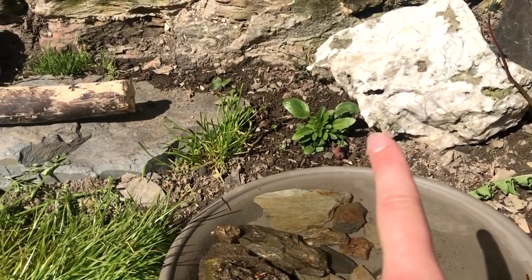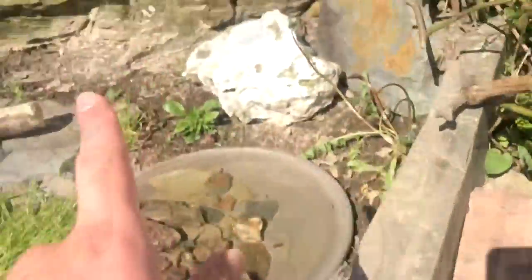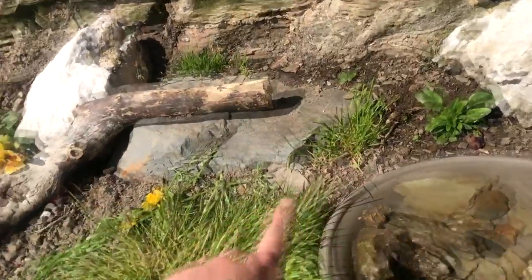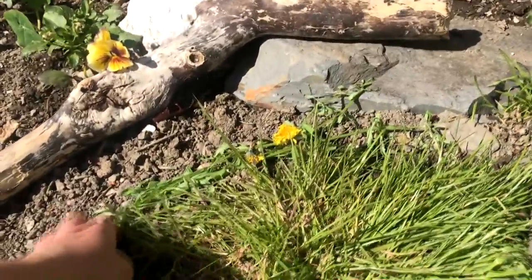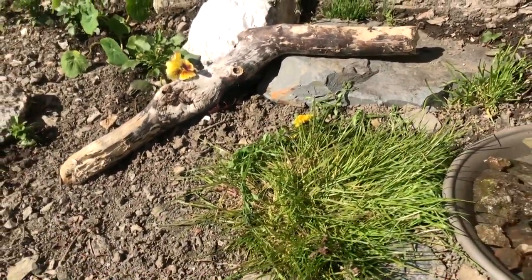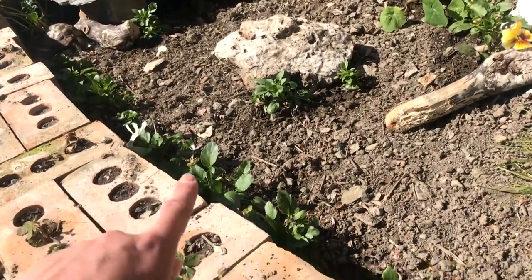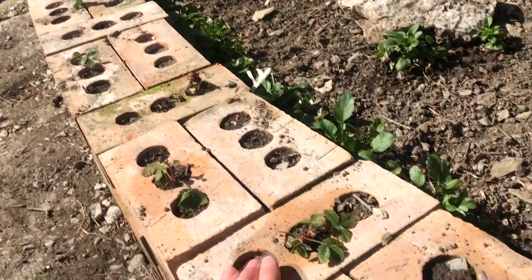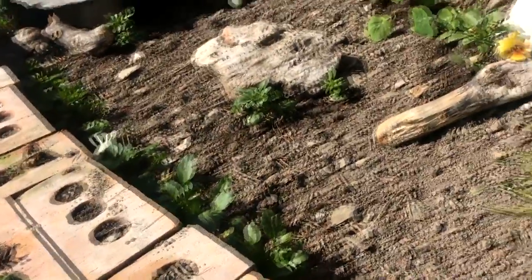We've got some pansies which are tortoise-safe, and some wild strawberries which I've transplanted. There's a load down here and they do really well there, but they're sort of shriveling up in here so I've had to water them quite a lot. We've got some various types of grass that I've dug up and moved, so hopefully that will take. There's some goose grass and more dandelions just as a little extra. Pansies run all along the front here which I thought would look quite pretty, and they're tortoise-safe. I've also planted wild strawberries in the top of the wall, which will hopefully make it look prettier and are safe for her if she manages to eat them.